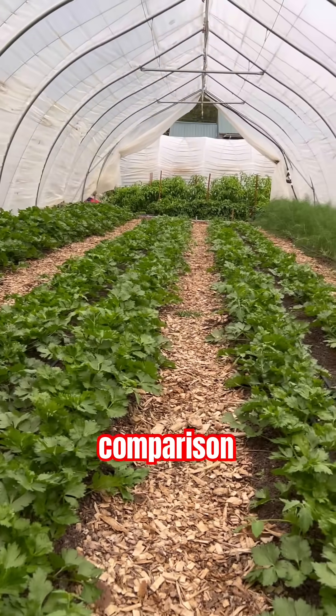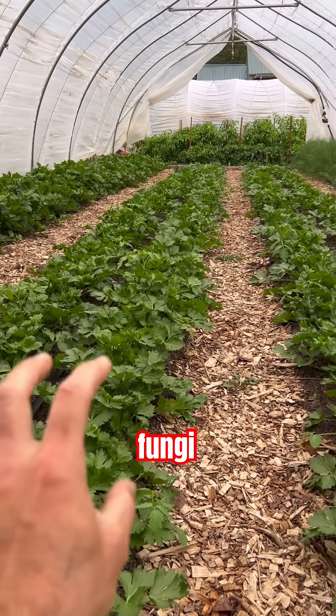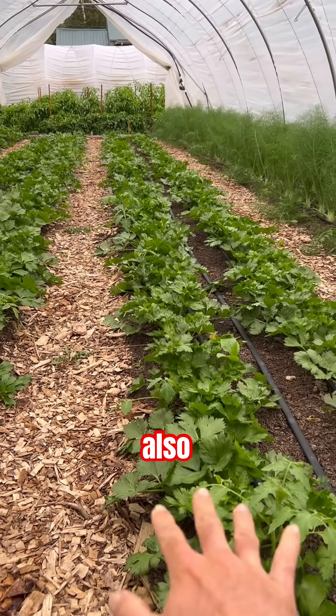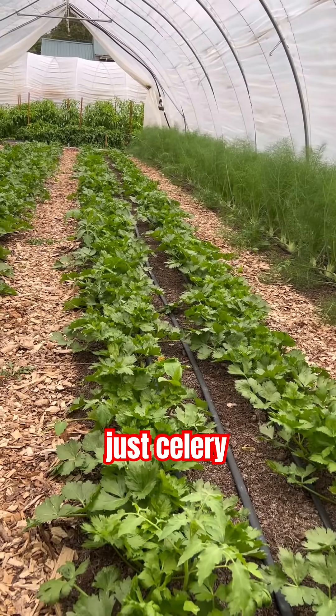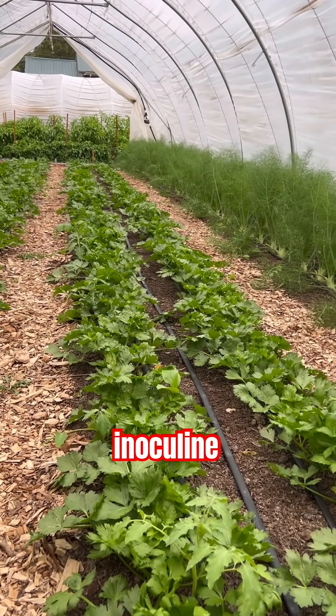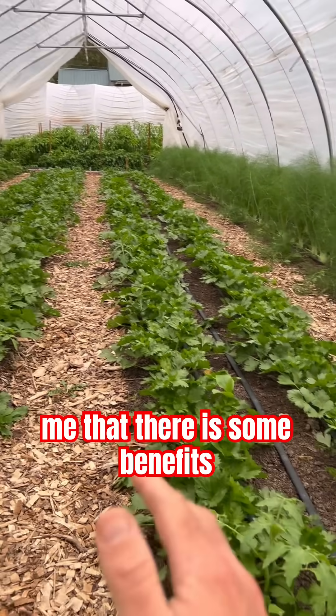For the comparison, these two had mycorrhizal fungi inoculant and then this one also had mycorrhizal fungi inoculant, and then this one had nothing — just celery planted as-is with no inoculant. You can see it's actually a little bit smaller, so it shows me that there are some benefits.